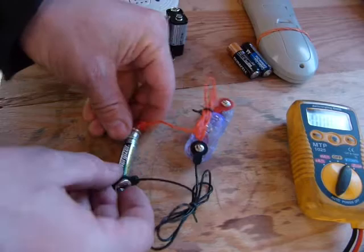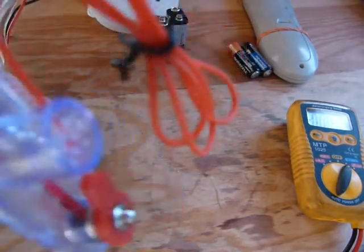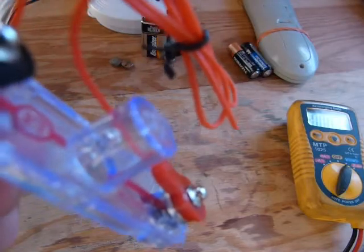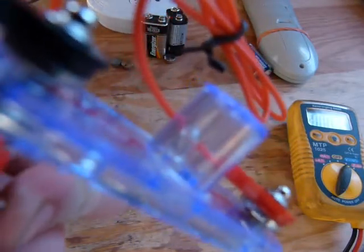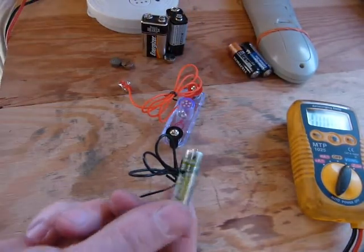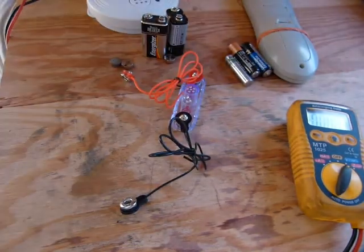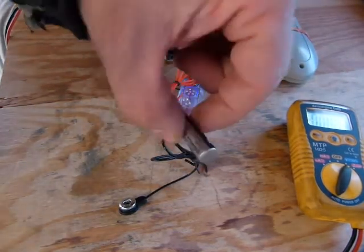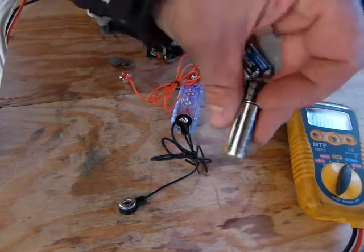This last one was also about 1.2 volts — and yeah, that doesn't even make the little filament glow. Because it's a triple A, it's skinnier and stores less charge than a double A. And 1.2 volts from a triple A is not even as bright as 1 volt from the double A.